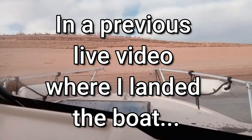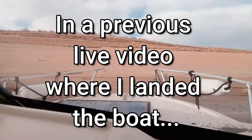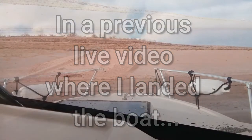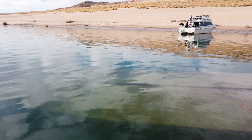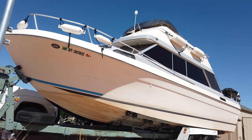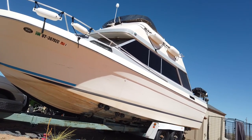Oh boy, we're shallow. Ooh, definitely a rock right there. Oh, we've landed. Thor here, and as you could hear, I damaged my keel when I beached my boat. I often beach without a problem; however, sometimes things do not go as planned. So in this episode, I wanted to do a review of how well the Rhino Liner keel guard did and show how I repaired the damage.